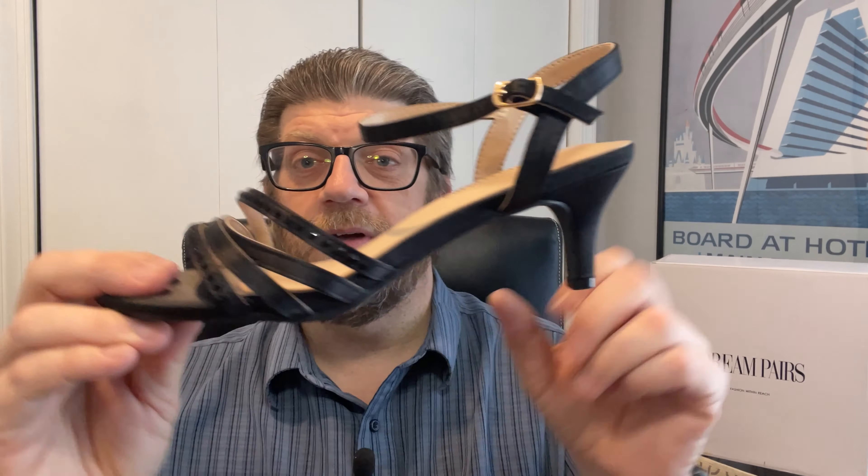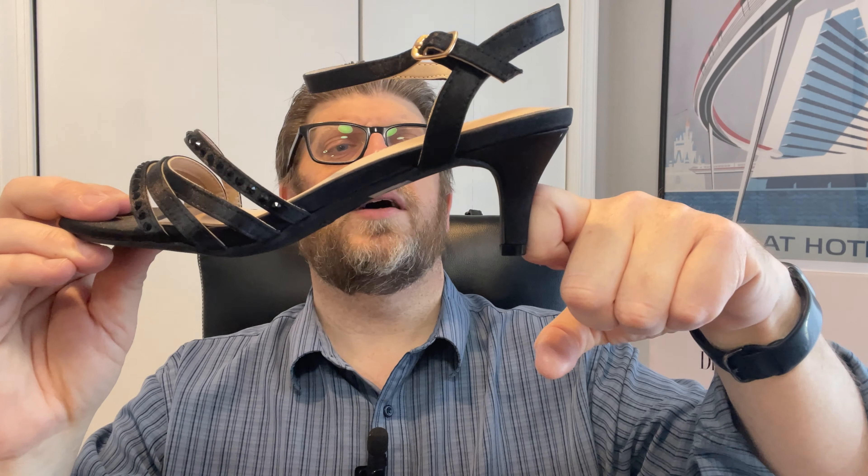Hi, my name's Tom. Dream Pairs sent me these women's shoes to go ahead and tell you all about. And I gotta tell you, my wife and daughter have been fighting over these.